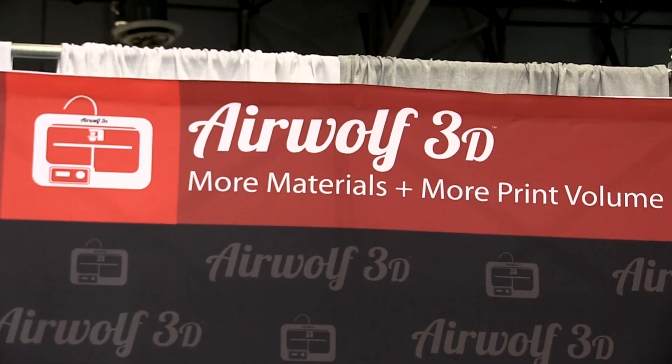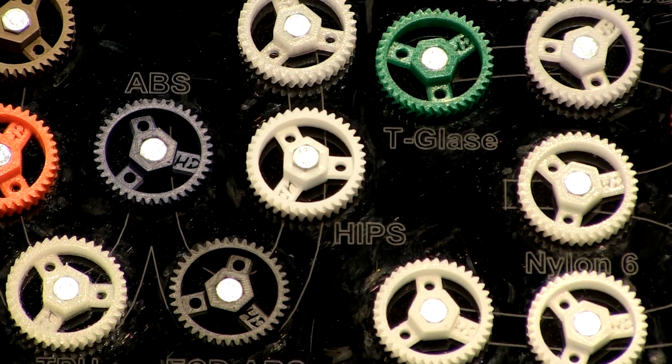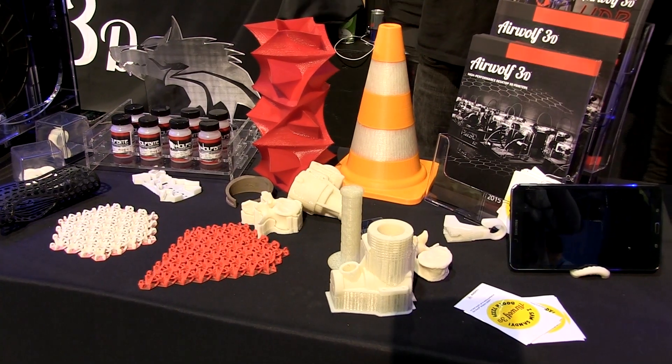We want to continue to push the temperature limits throughout this next year. We're getting a lot of different applications — everything from prop makers all the way to airplane designers. The drone industry is very big right now, so that's a big market for us. But also prop designers, jewelry designers, and the bicycle industry — there are a lot of applications for this.